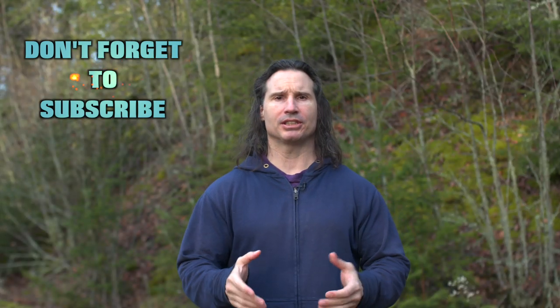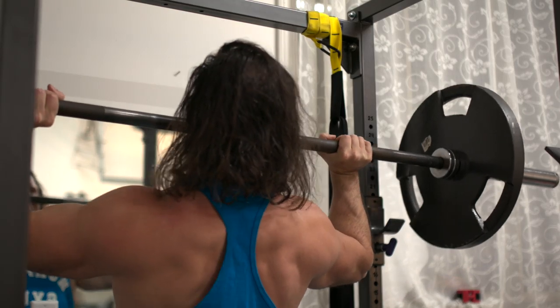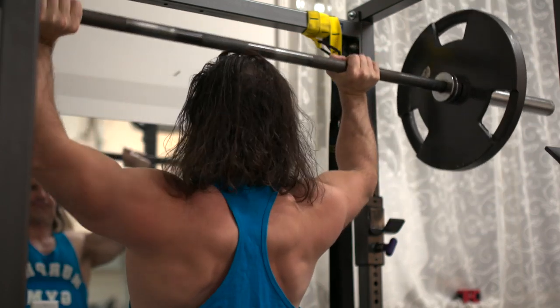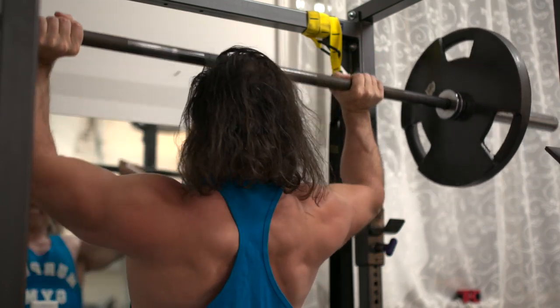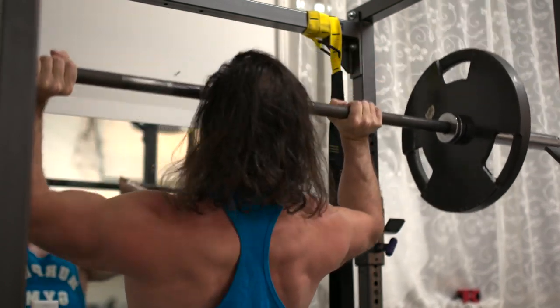Welcome back to Natural Glam Bodybuilding. Today I'm going to talk about whether you should shoulder press all the way up or whether you should do partial ranges. I'm going to speak about two different scenarios and I'm talking about the standing overhead press, because it has come to my attention the benefits of both — and I want to make sure that you know the benefits of both.